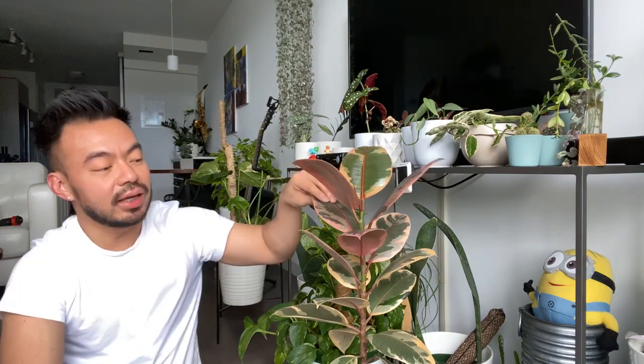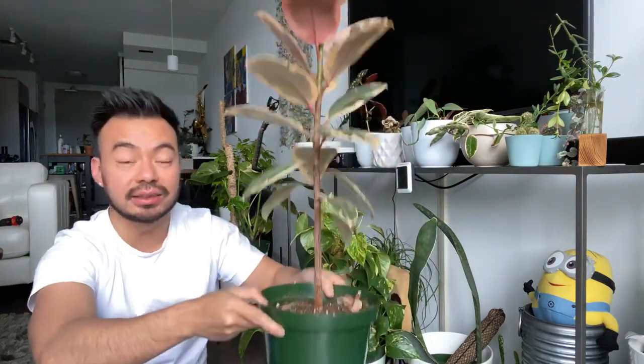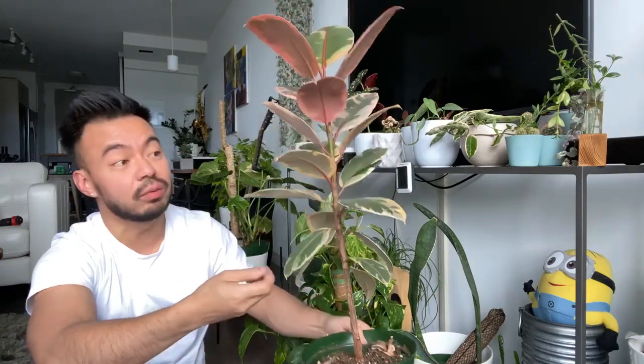Rubber trees — ficus elastica — seem a lot more popular this year than last year. For watering, I don't have a fixed schedule. I check if the pot is light, and if so I know it needs water. Right now mine could use watering but I'll wait a few more days. I prefer waiting until it's lighter before watering.